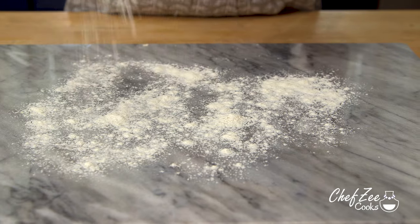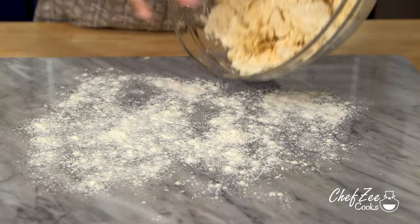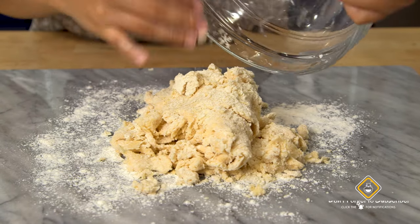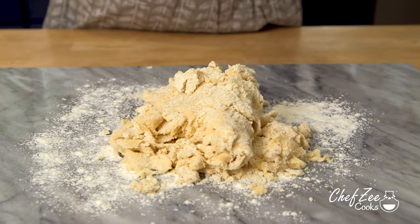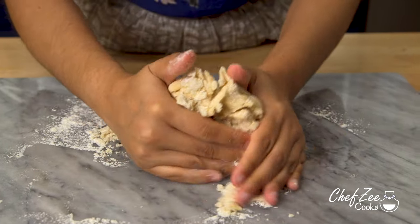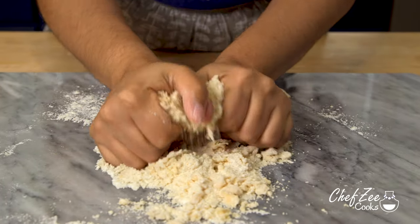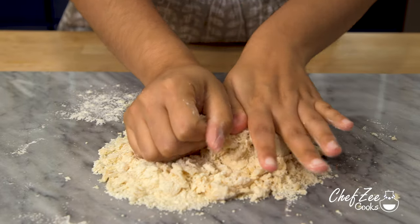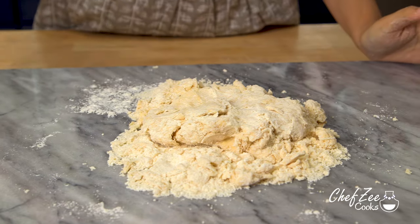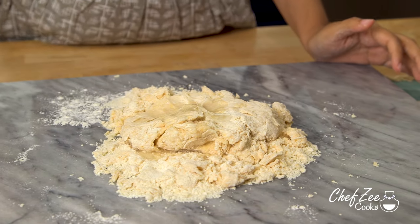We're going to take some all-purpose flour, add it to our work surface, then transfer over the dough and begin kneading it. Unlike pie crust and other pastries, empanada dough is actually very forgiving, so you don't have to worry too much about over-mixing or over-kneading it. As you can see, my dough is still pretty dry, so I'm going to add a little bit more cold water until it comes together.